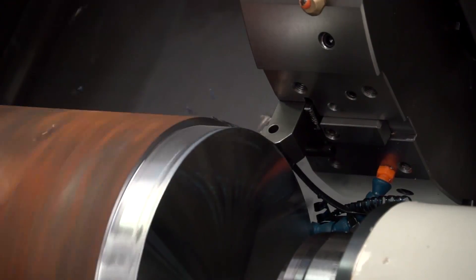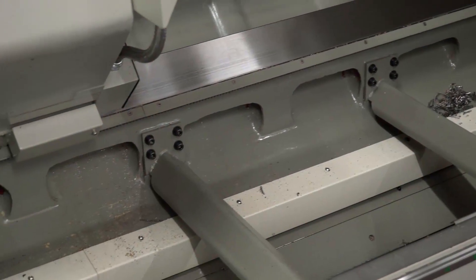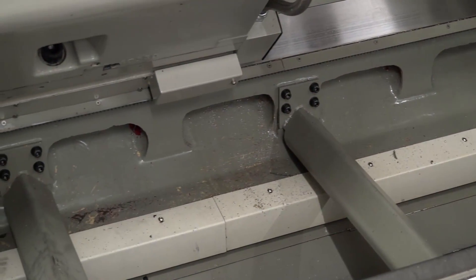Well, we already have quite a few machines in the factory — we have got mill-turns in it. We went for this one because the length of the parts we were currently being asked to do were over half a meter long, and none of our current machines had that capacity. This one did. So we're able to do the turning on here, and if it had a milling operation or holes or anything, we'd do it on the milling. This machine is just over two meters.